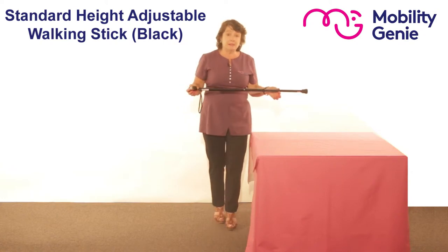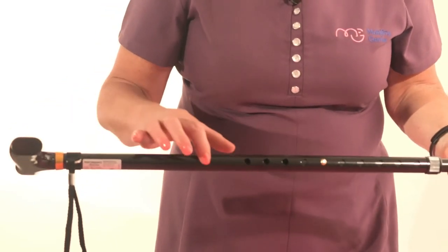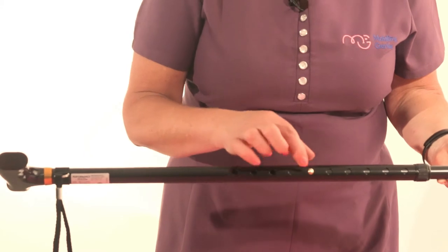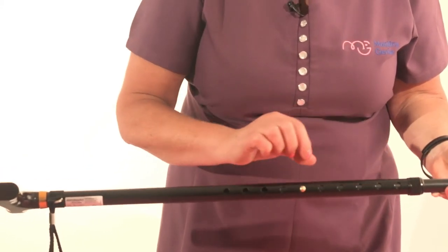You can see that it has a straight wooden handle and you've got your holes above and below this button to allow you to adjust it to where you need to.